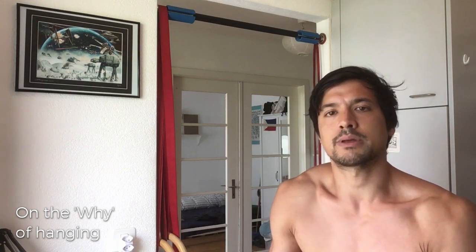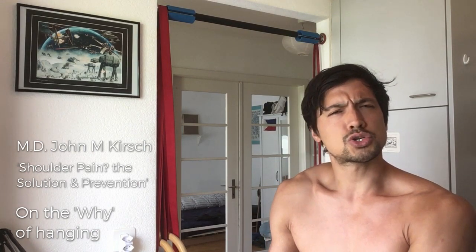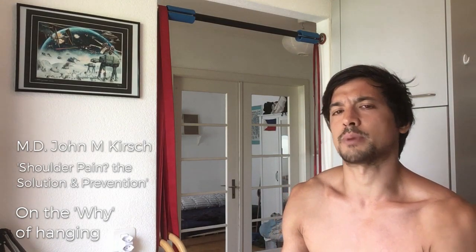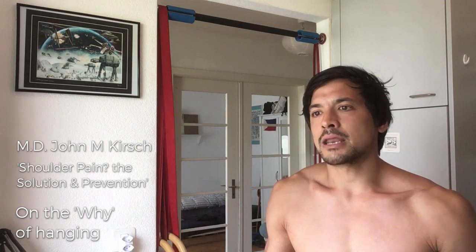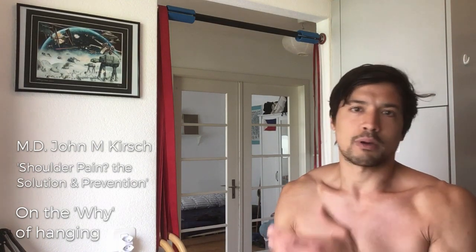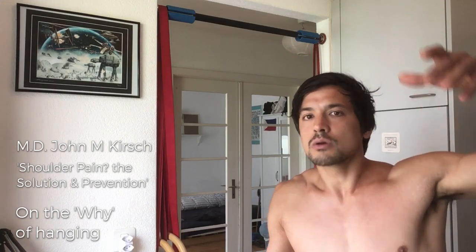A really nice book recommended by Ido Portal, and one that popularized the perspective of hanging for shoulder health and many other benefits, is a book by Dr. Kirsch called 'Shoulder Pain: The Solution and the Prevention.' This book shares the perspective of a shoulder surgeon, Dr. Kirsch, and it begins with an anecdote about when he was out with his children and they were using the monkey bars.